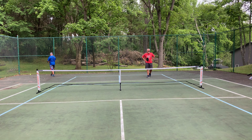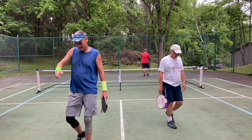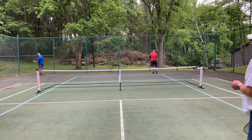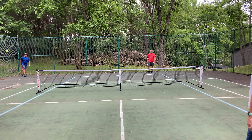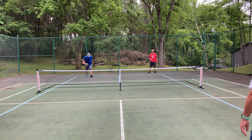9-9, here we go, finish it off. All right. What the heck? 9-9! Got it. You finish it! All right, Jeff. Nice shot. Nice shot. 10-9-1.